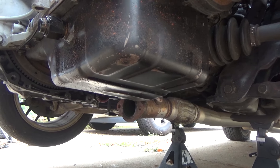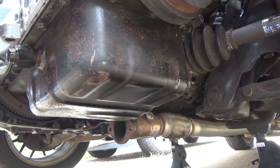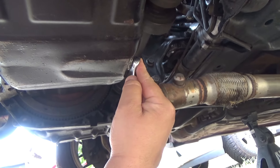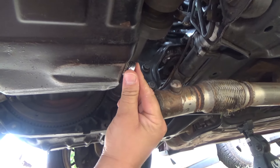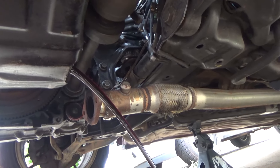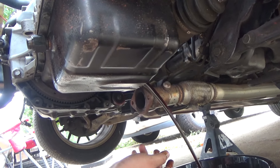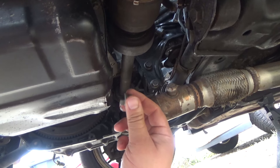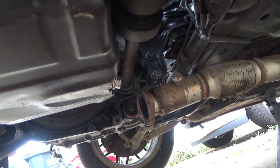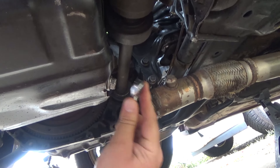All right guys, we're under the car and we need to drain the oil out. We're going to be removing this plug for the 10AN bung cap, and then we're going to be removing the oil filter to put the feed line on. We're just going to let that go ahead and drain, and once it's drained we'll be able to work on everything we need to get to. Now that we got the oil drained out, we're going to go ahead and put the bolt back on and snug it down.